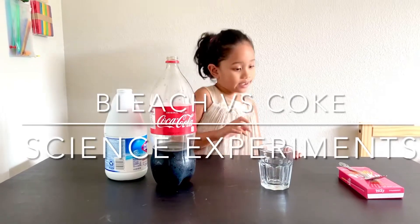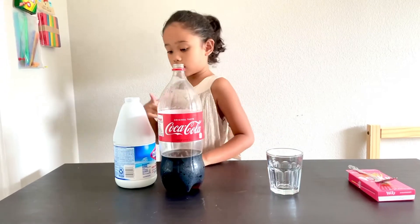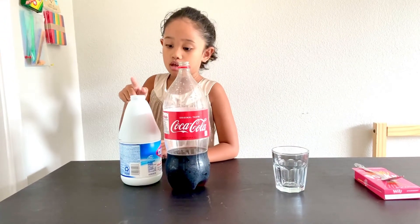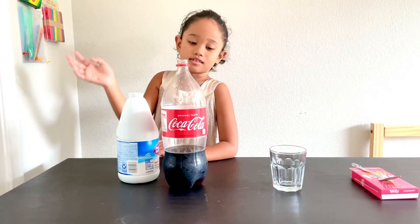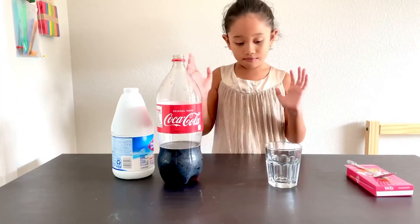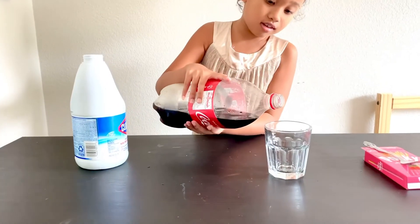Hi guys, this is science video Jasmine. Today we're gonna make with bleach and you know this. First you're gonna pour this one like this, like — hope you already know.